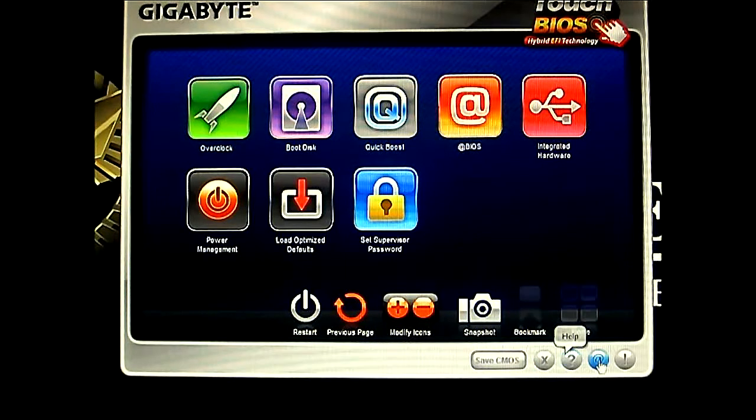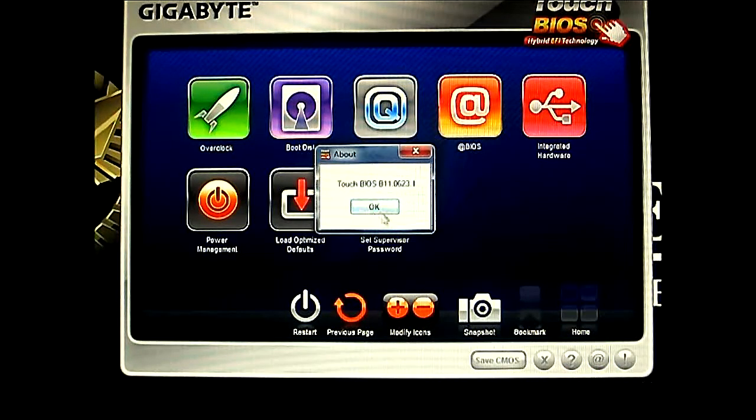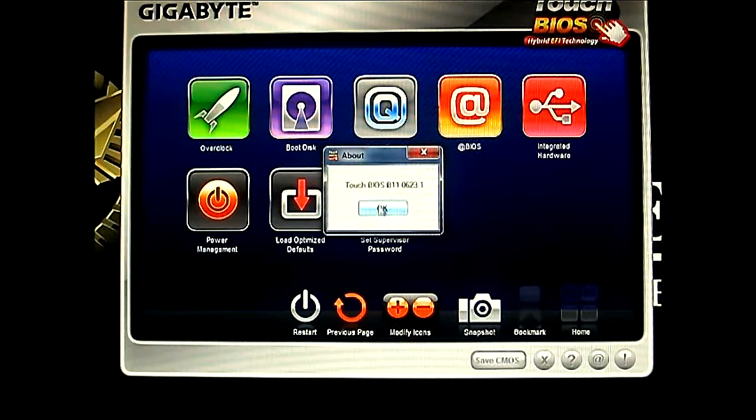Here is the Help button. That is the Live Update where you can connect to the Gigabyte servers and get information. Just basically the program version — this is the Touch BIOS version 1.0.6.2.3.1. So maybe if you see that you are running a newer version than this, the issues that we encountered here might be fixed already.